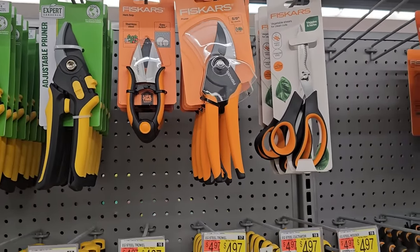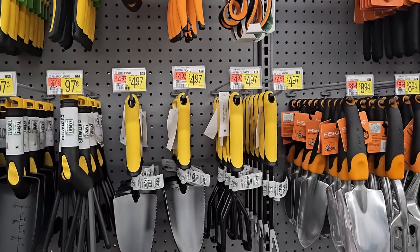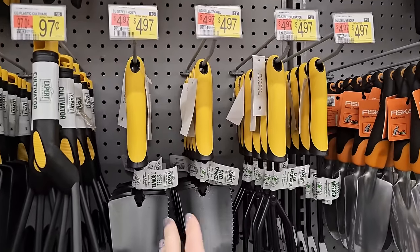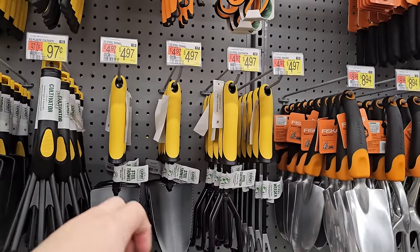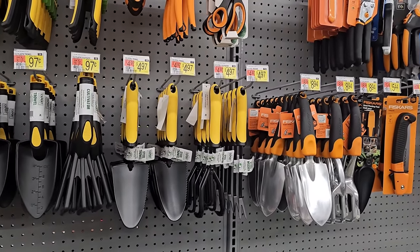And then they have the hand tools here. The tool I love is a cultivator — I actually bought my cultivator here, I have two or three of them and I love them. There's like a flat hoe on one side and a little rake on the other. It's really great to dig in soil, especially if you have rocky soil like I do.